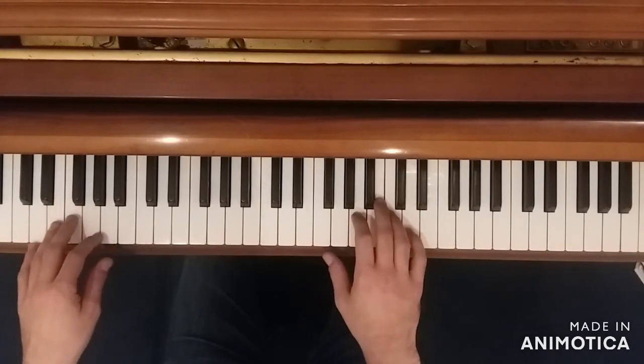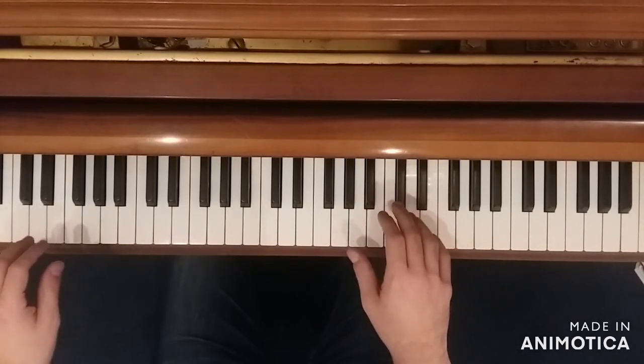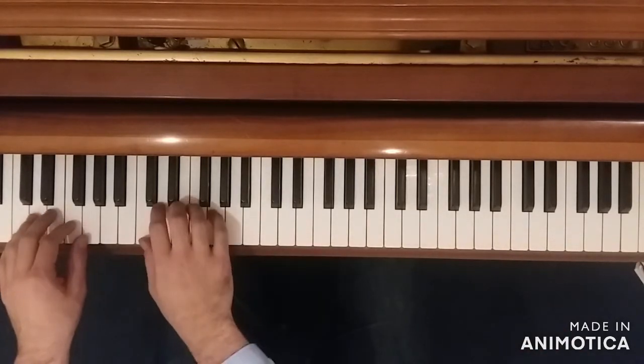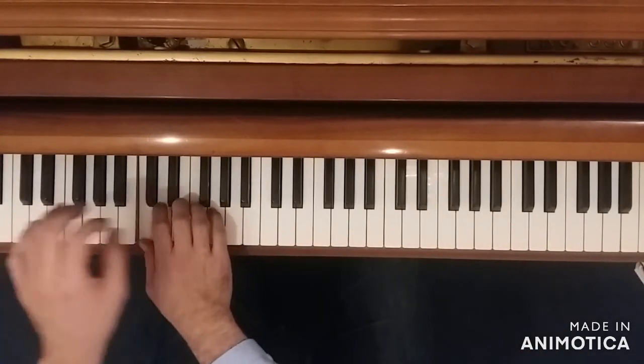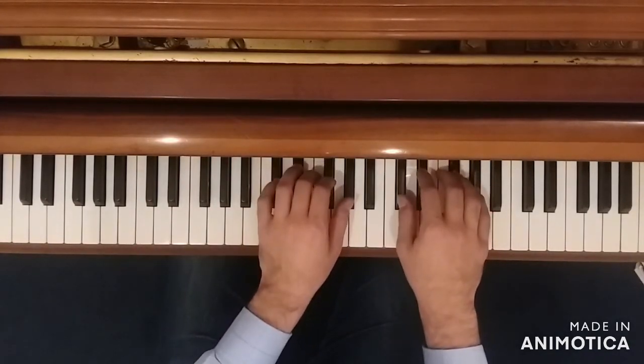We will play some more fifths, but now we're centered around D in this song. We will kind of creep up to a D, but not quite get there. We get a lot of C fifths, we play it like this, and then a C sharp fifth on the way down.